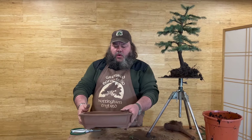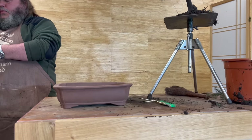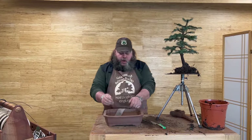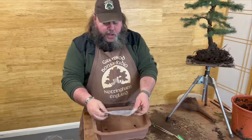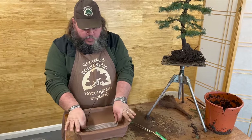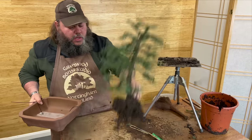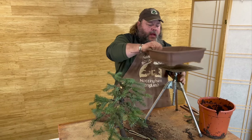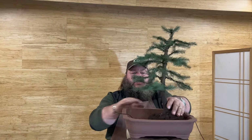I've just nipped into the shop next door and found an unglazed ceramic rectangular pot with indented corners — that should be just right. I'll get a little piece of mesh and some two-millimetre wire in the bottom to secure the tree, then pop the mesh over the wire to stop the soil falling out. The front of the tree was marked here, so spinning it around to face you, this is going to be the front.